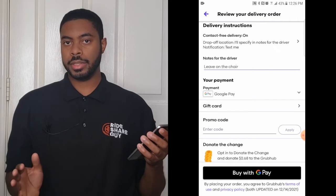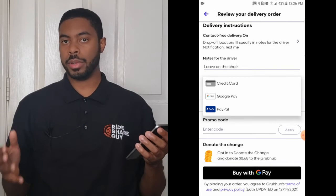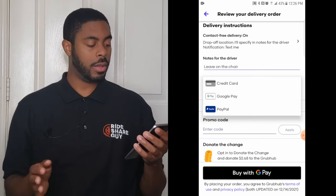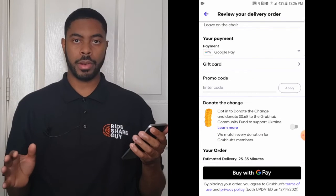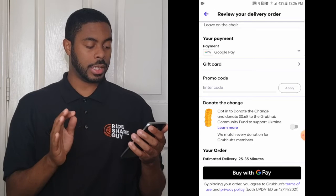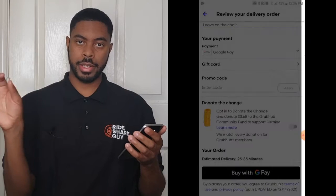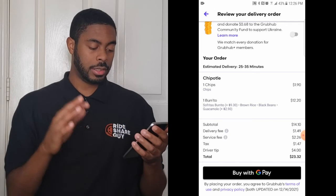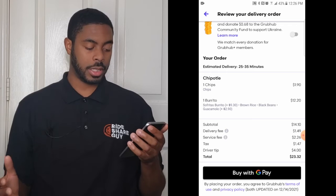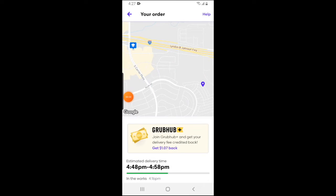Next you'll need to decide how you're going to pay. You have a few options: credit card, debit card, Google Pay, or PayPal. I already have Google Pay set up so we'll leave that as is. If you have a gift card or promo code, enter it where it says 'Promo Code,' or click 'Gift Card' and enter that information to get your discount. Keep scrolling down and it will show you everything in terms of how much it's going to cost, then click 'Buy' with whatever payment method you selected — in my case, Google Pay.